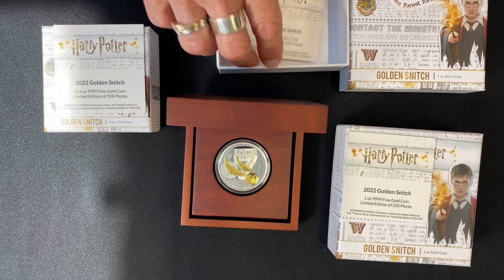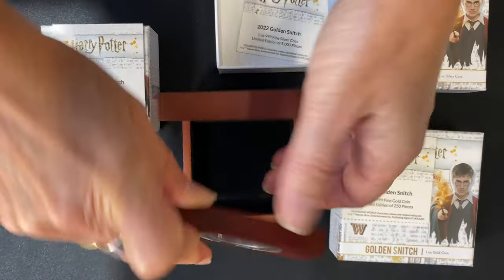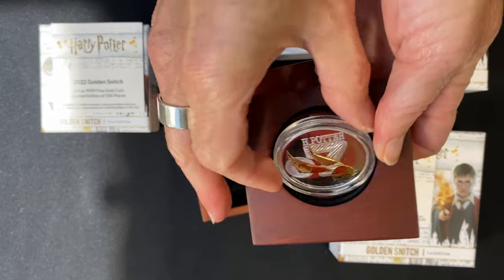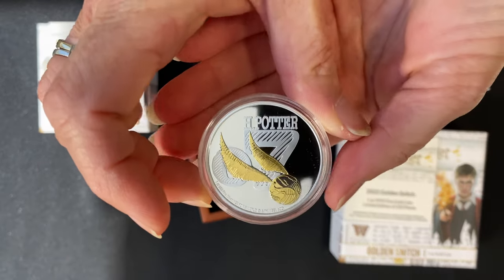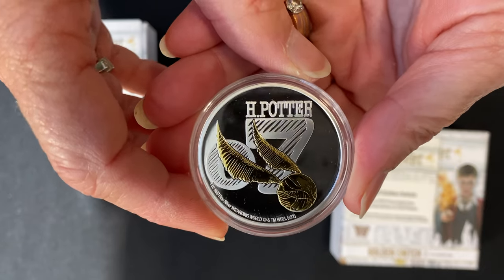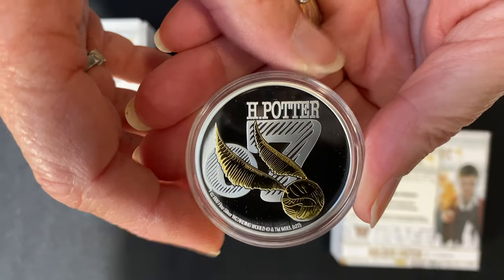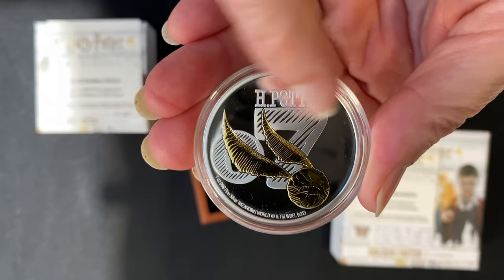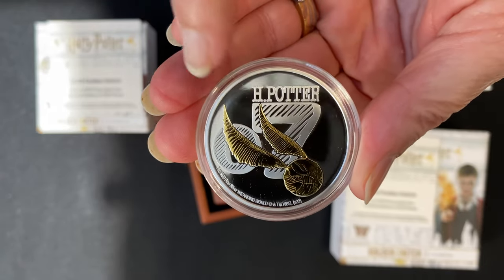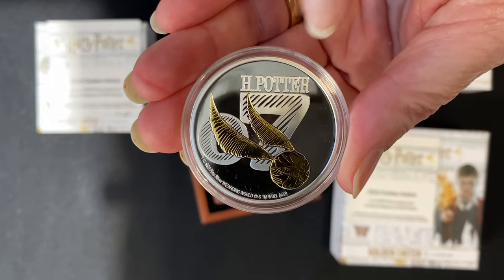Let's have a close-up look at the coin itself — this one ounce silver one is absolutely stunning. You can just pop it out of the case from behind. The mirror finish is amazing, reflecting everything. It has Harry Potter's name, his uniform number 07, and then the golden snitch flying across. On this one ounce silver coin the snitch is also gilded in gold.